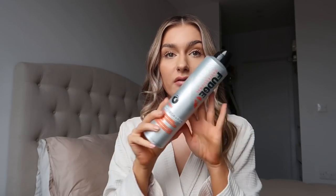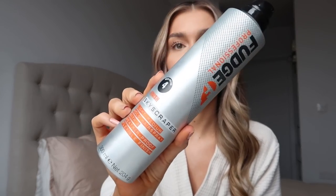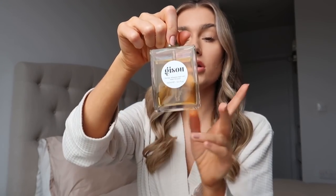Once I've curled my hair, I go in with some hairspray — this one is from Fudge, smells amazing — just liberally spray that to hold it all in place. Then I do brush the curls out. I've already done this side, but I don't like them to be too structured; I prefer more of a loose wave.